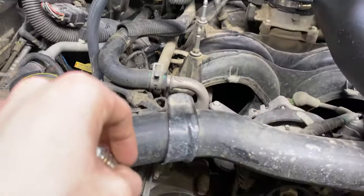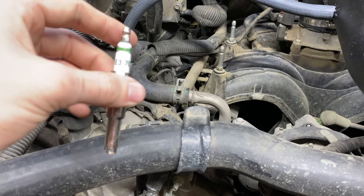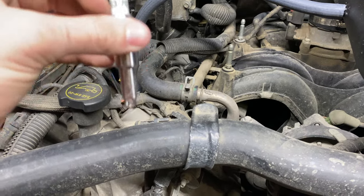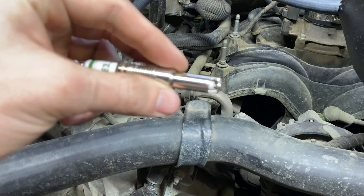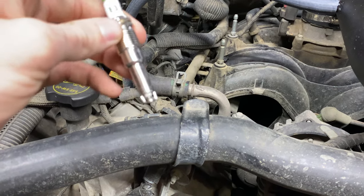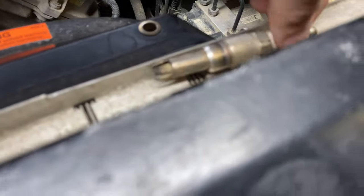Some people — if you haven't changed your plugs before — this is definitely not a job to take on if you're not at least an advanced mechanic, simply for the fact that the factory plugs, if you've never had them changed, this long metal end right here will break off along with the electrode. You'll have to use the Lisle removal tool, which threads into that metal piece and pulls it out of the motor. But if you've never done it before, we're just going to go ahead and jump to it. This is how a regular plug will look.